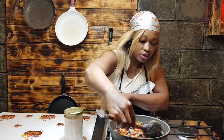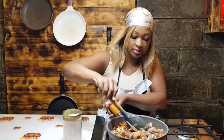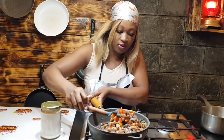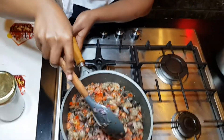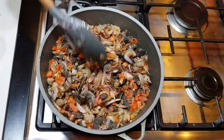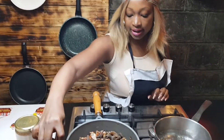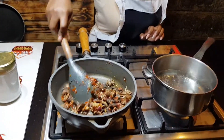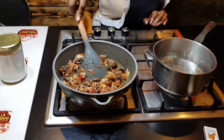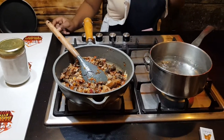After this we are going to cover it and then we are going to cook ugali. Our matumbo is almost ready, and also our water has boiled for cooking ugali.